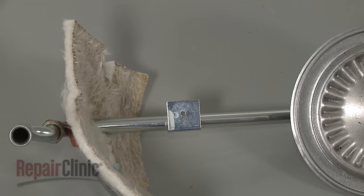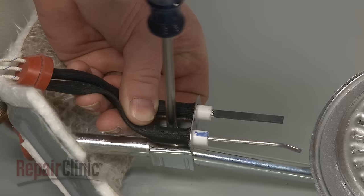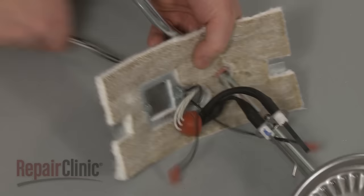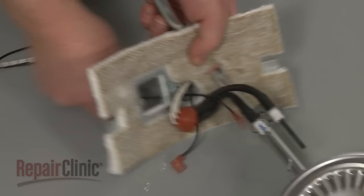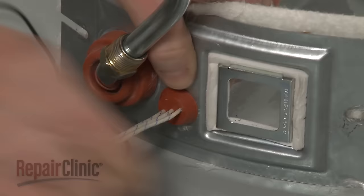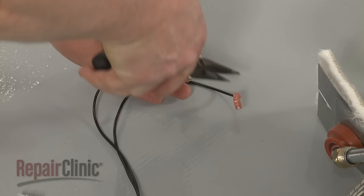Next, align the new igniter and flame sensor on the burner tube bracket and replace the mounting screw to secure. Feed the wires through the small hole in the cover and push the grommet into place. Connect the wires to the vapor sensor.